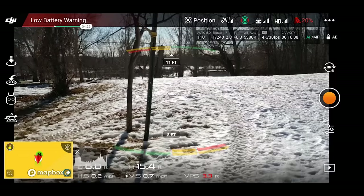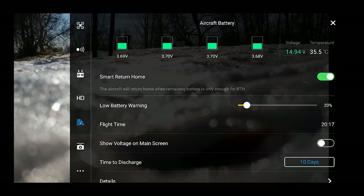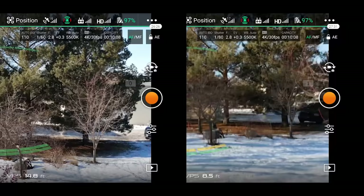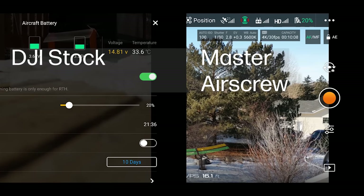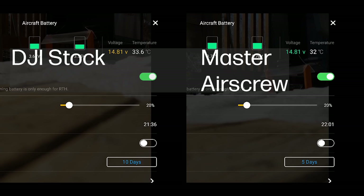All right, let's go ahead and bring it down and check our flight time: 20 minutes and 17 seconds. So not quite as long as the stock propellers — pretty disappointing, right? I was disappointed in those numbers because Master Air Screw claims 5% longer flight time, and actually the stock propellers flew for two minutes longer than the Master Air Screws. I wasn't happy with those results, and I had a feeling the wind was a factor.